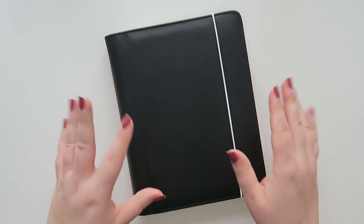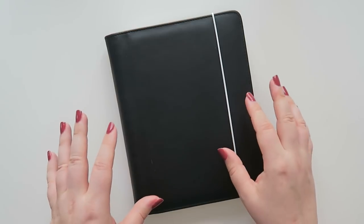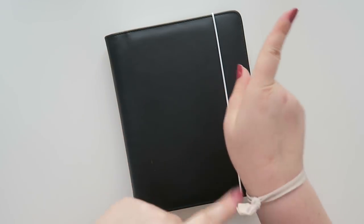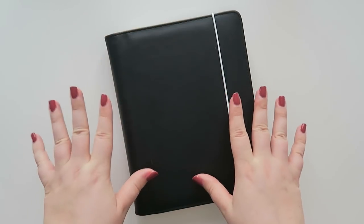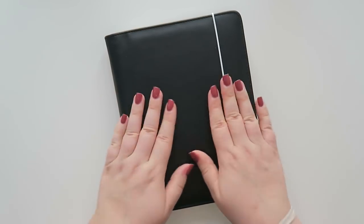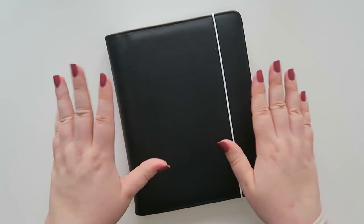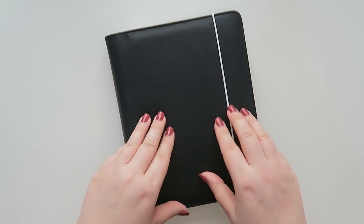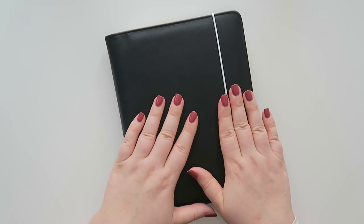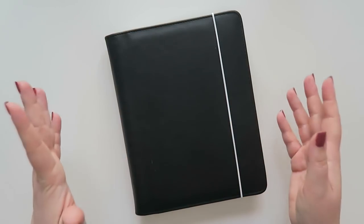Hello and welcome back to my channel. Today we are talking about a new-ish planner. I have had one of these in the past and I will link that video up in a card. I saw one of these last year and wanted to share again. This company is called Personal Planner and they reached out to me to help out with their back to school campaign. I've had one of these in the past so I said sure, why not.